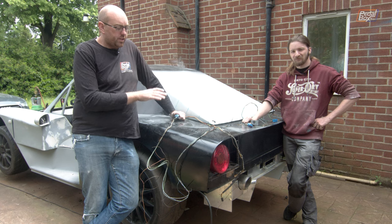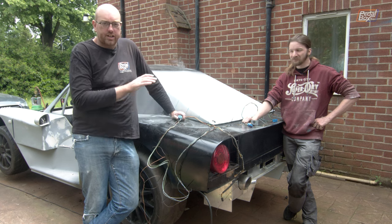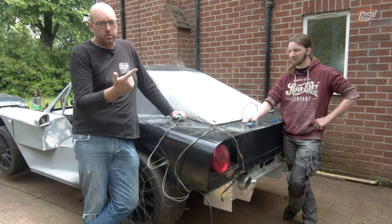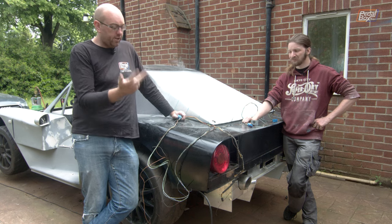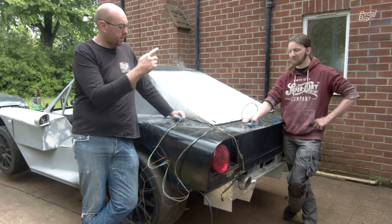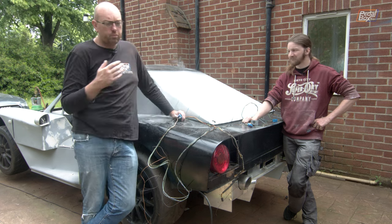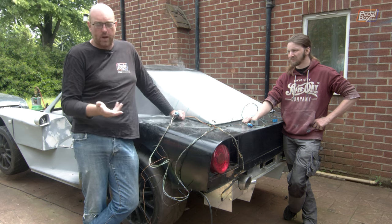There are only a couple of points where this whole loom has a connection into the rest of the loom we already have in the car. One is power in, one is earth which will just go to somewhere on the body, and the other one is the switch to operate the rear window defogger. We don't have a rear window defogger, but the mirrors are still power defrosting as well.